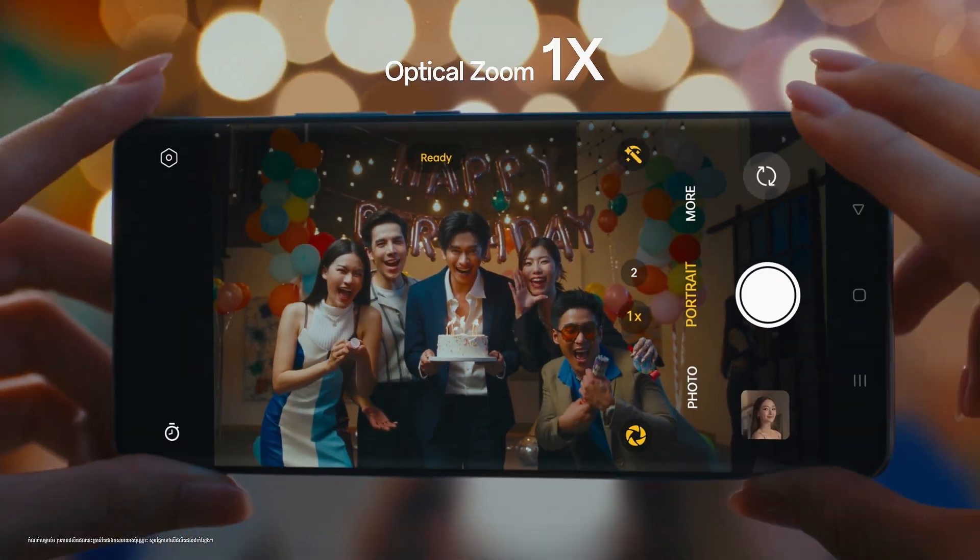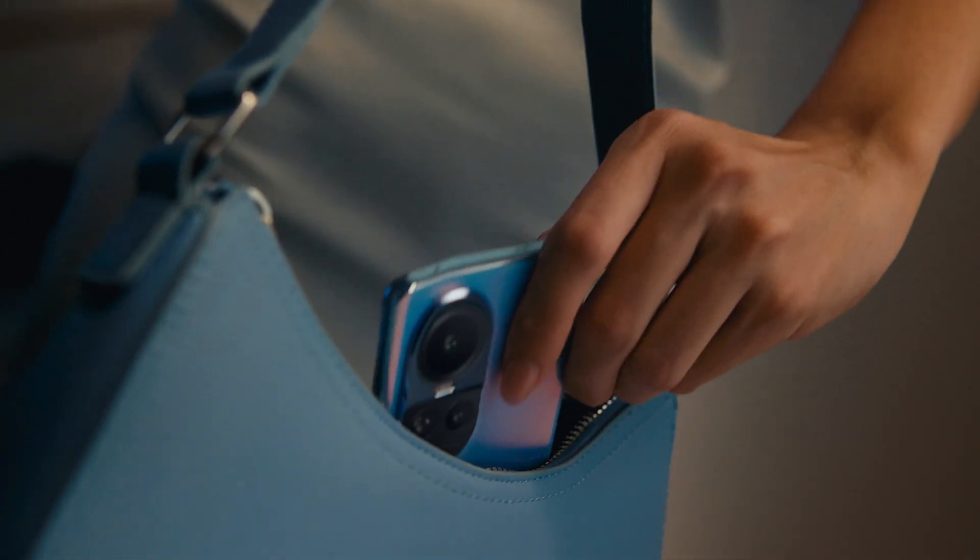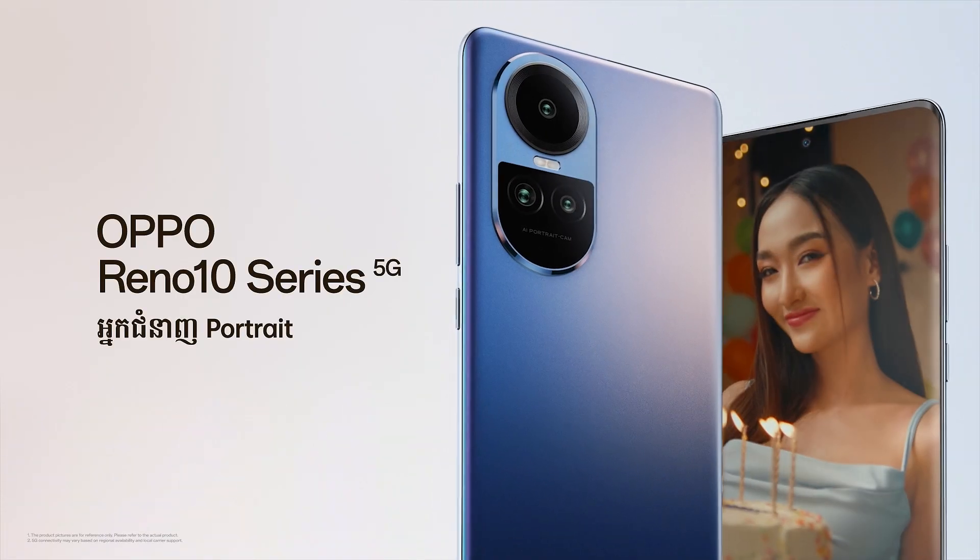Happy Birthday! You can see the camera. Oppo Reno 10 Series — Ninh Portrait.